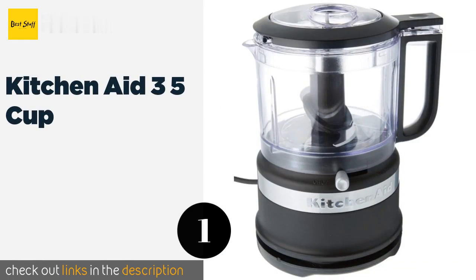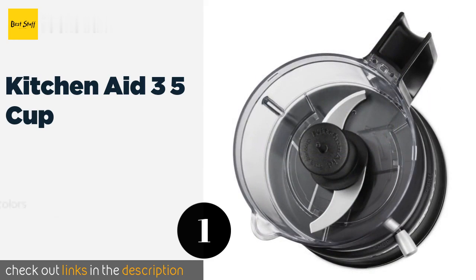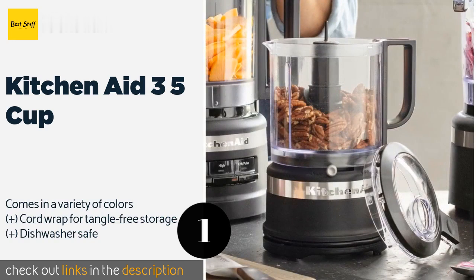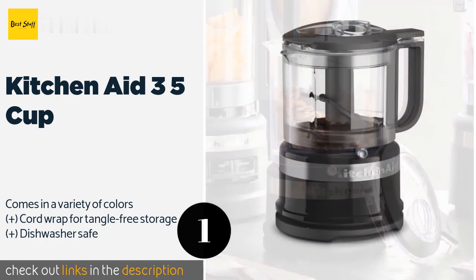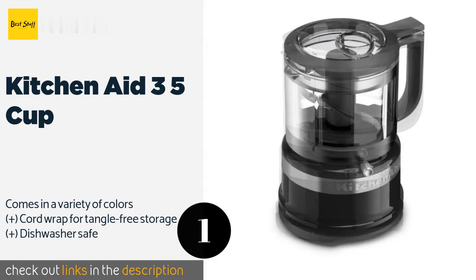The number one is KitchenAid 3.5 cup. The KitchenAid 3.5 cup doesn't just chop veggies quickly — it leaves you with clean, even pieces that will make your dish both delicious and aesthetically pleasing. If you want to make sauces or salad dressings, you'll appreciate the built-in spout that makes pouring easy. This product is available on Amazon for $40.